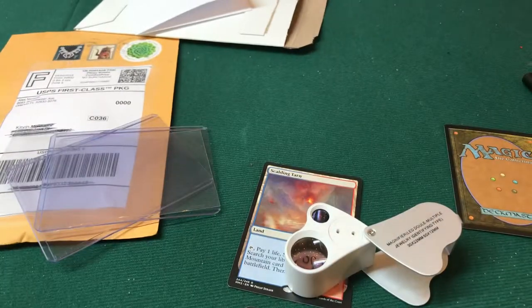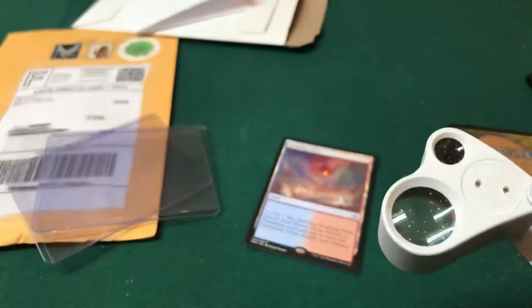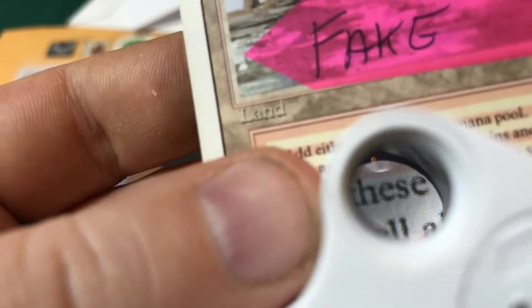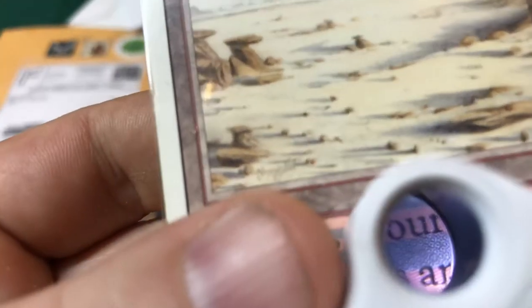You can kind of tell just by eyeballing it, but let's use the magnification. Bring it in real close — see how crisp that lettering is on the real card? Now take a look at the same lettering on the fake. As you get real close, you see how it's broken up and blurry and dotted. They did manage to fake the criss-cut pattern, but the lettering is not clear or clean at all — it's very broken up.